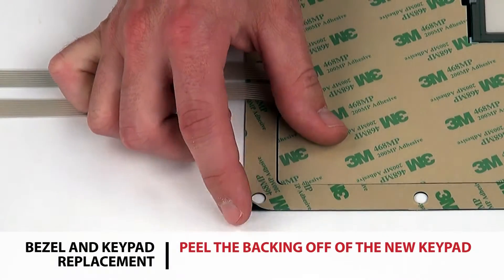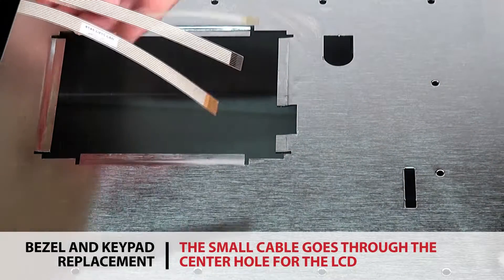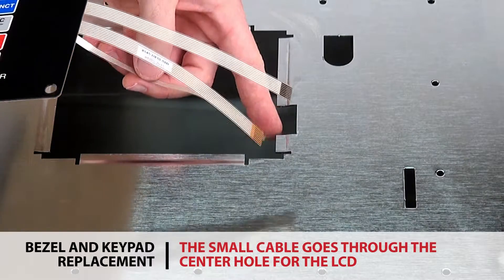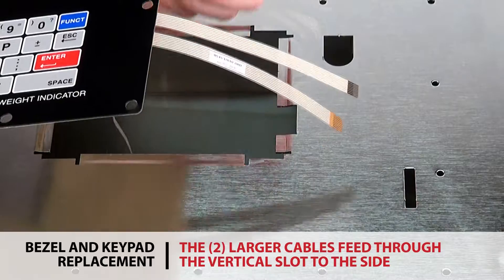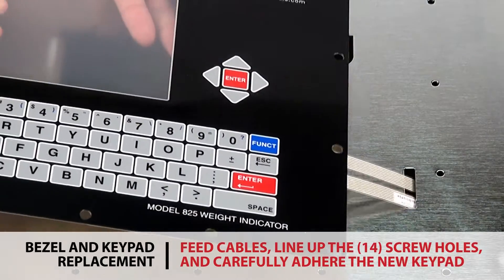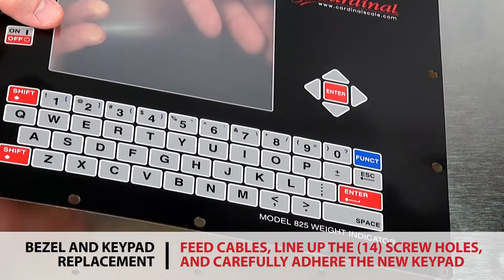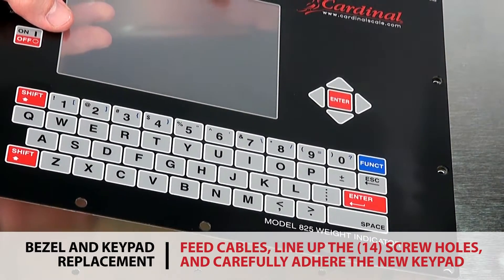Peel the backing off of the new keypad. The small keypad cable feeds through the center hole for the LCD in the indicator lid, and the two larger cables go through the vertical slot to the side. Feed the cables through the holes and carefully stick the new keypad on the indicator so that all 14 screw holes on the keypad are lined up with the existing holes.